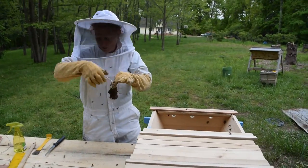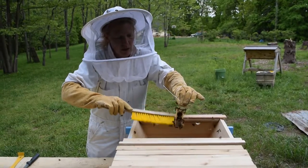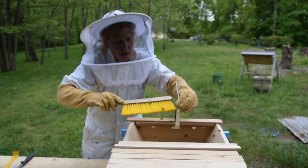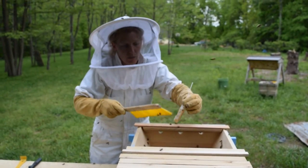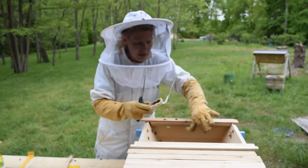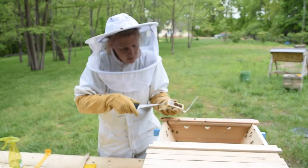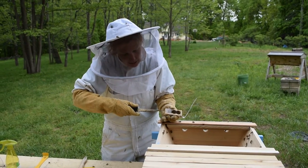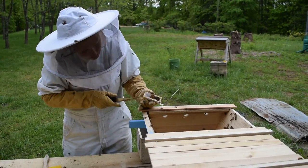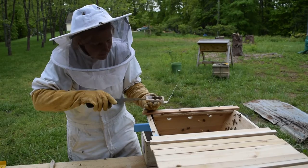Now, over to our queen. You want to have your bee brush and brush off everybody that's hanging out with her. She'll be in there with a little candy plug as well as a couple of attendants. You don't want to let her out too quickly because we need these bees to establish that she's their queen — she'll be giving off her scent. One end will have a cork in it, the other end will have a cork and some candy. So you're going to take the end with the candy, pull the cork out, and I always keep a sharp knife handy to give a little start to the candy.